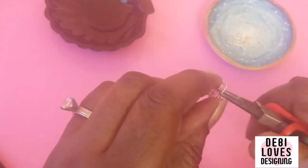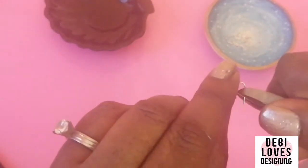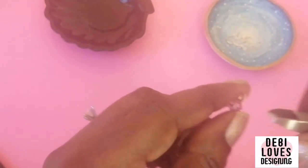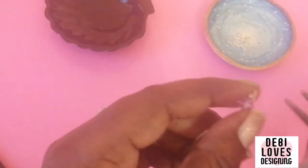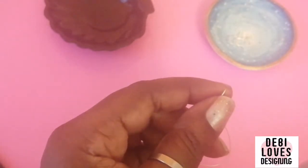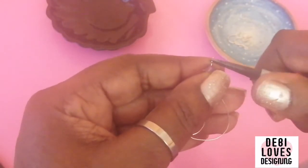Bend one piece to make it straight like so — that's one of the tails straight. Then with the other bit of wire, you're going to twirl it around two or three spirals around the straight tail like that.